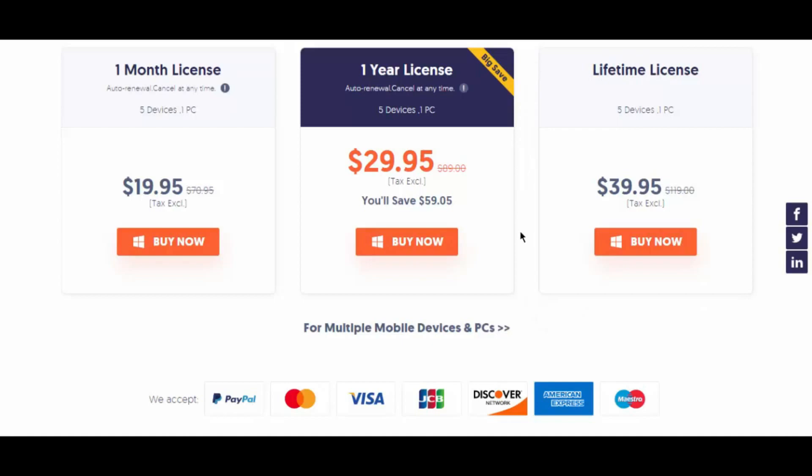All of these plans may work for only one computer, but you get to use the program on as many as five Android devices — or more if you customize your order. All of the paid licenses give you free customer support and updates forever.